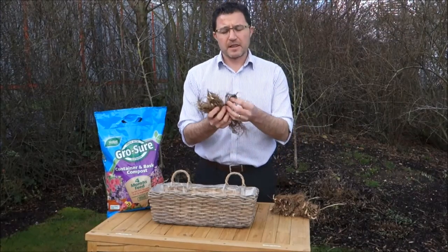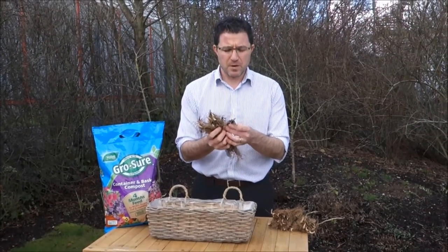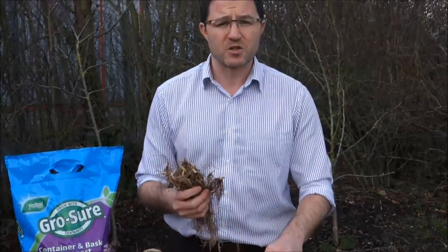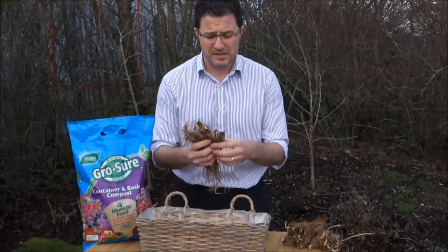It's very easy to do. Now Lily of the Valley is the most scented plant in the world, grows really really easily and is perfect for growing and forcing indoors, giving you lots and lots of scent in your home.